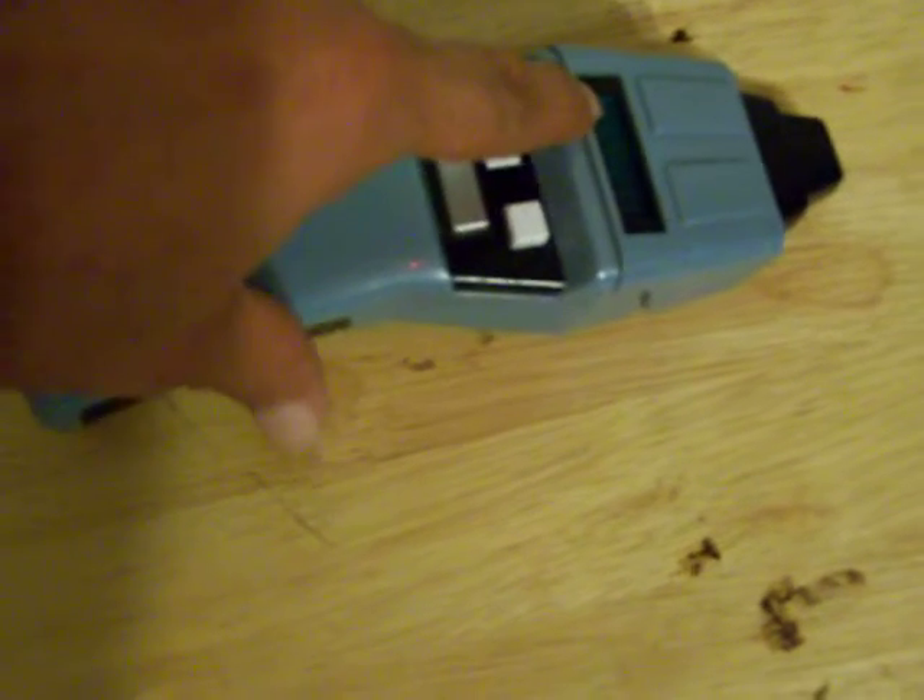Here's one of the phasers from First Contact, or whichever — it's from Star Trek, the Next Generation series or one of them. I replaced the light that was in here — I guess it was a white light, whatever color it was — and I turned it into a red light.